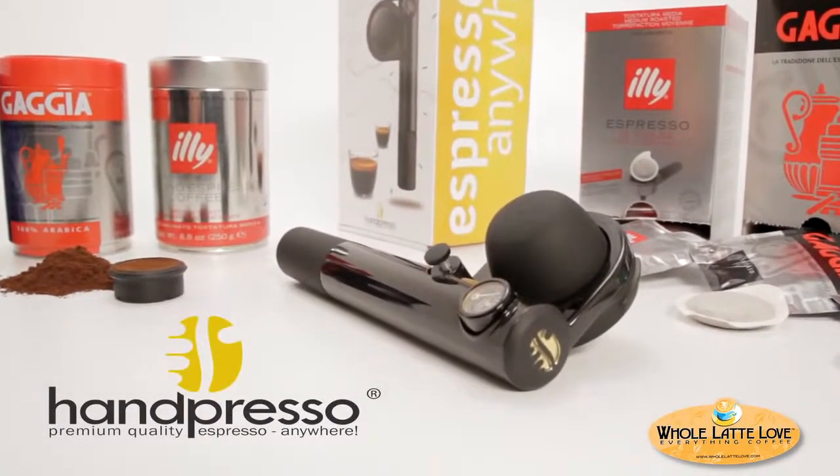Use easy-to-use ESE pods or pre-ground coffee and enjoy eco-friendly, quality espresso anywhere.